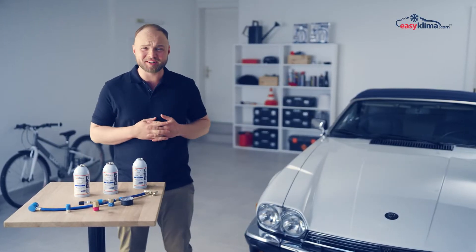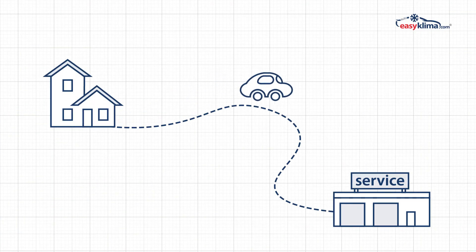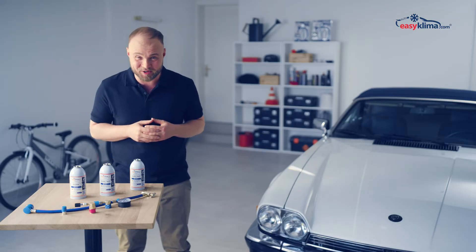Hello! Has your air conditioning stopped working due to lack of refrigerant after being serviced in a car repair workshop? Do you often have to refill your AC system? Has the quote for having your system sealed by a professional service left you speechless?